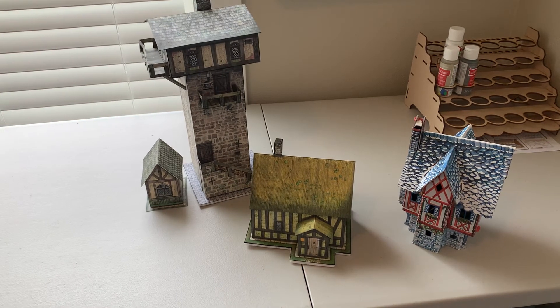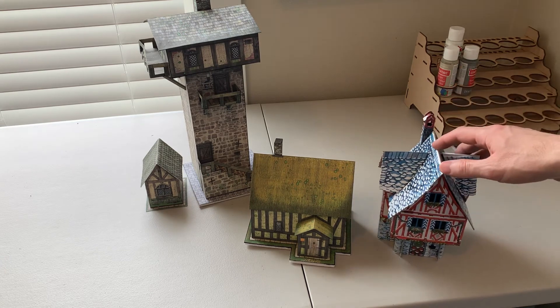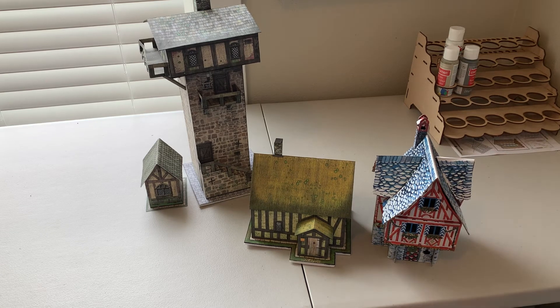It's really time consuming, so I'm not sure if I'll build anymore. Compared to the Clever Paper model here, the scale is not quite right — it's a little small. That kind of bugs me a little bit, so I probably won't mix and match, or at least I'll have the buildings on different ends of the little village.